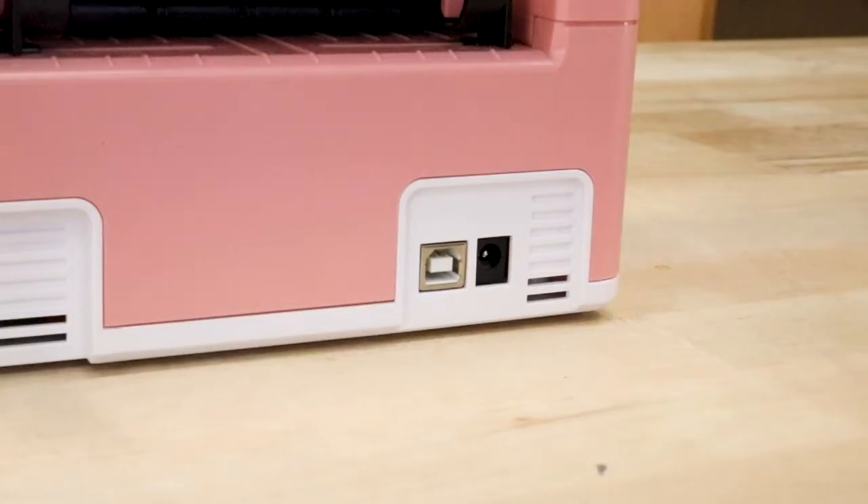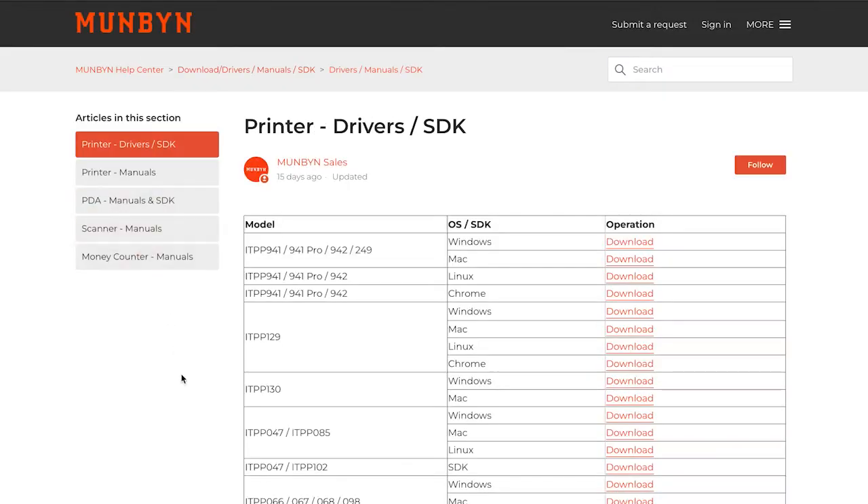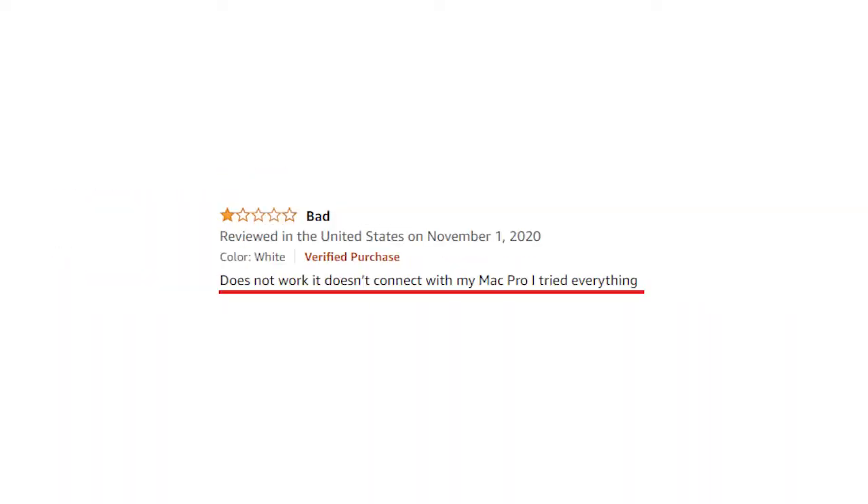This printer has a really simple setup — just plug it in and go to the Mumbin website to download the driver. Be careful if you have a Mac though; there have been some Amazon reviews saying their Mac couldn't support the driver. Although the Mumbin has a simple setup, they do not provide label design software, so you'll have to buy your own.